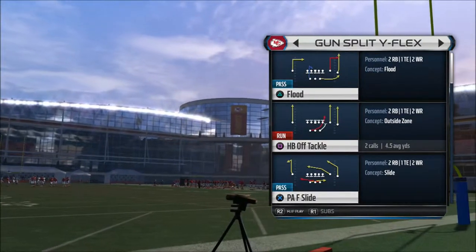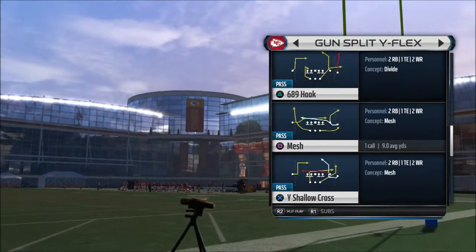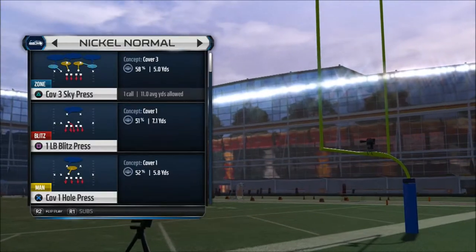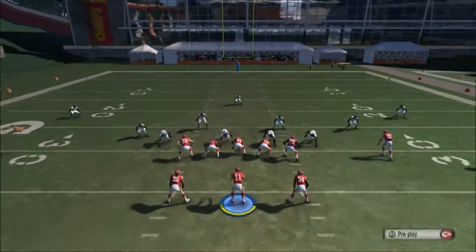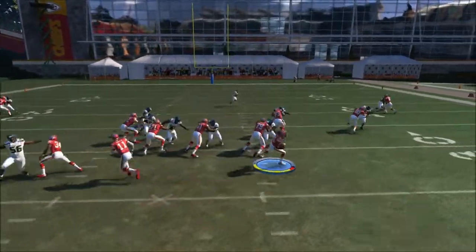We're going to choose a play from the Gun Split White Flex — the Inside Zone Split. That's a pretty good running play. When people go spread, they're thinking about the pass, but right here we're going to get nice yardage to the outside.